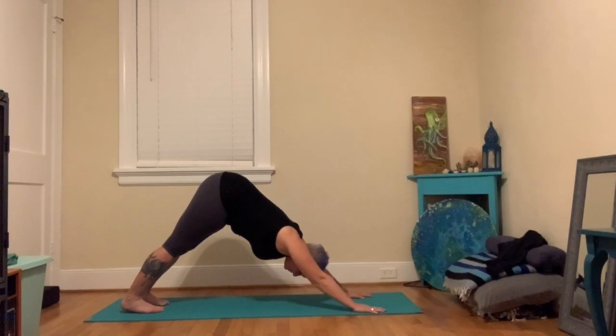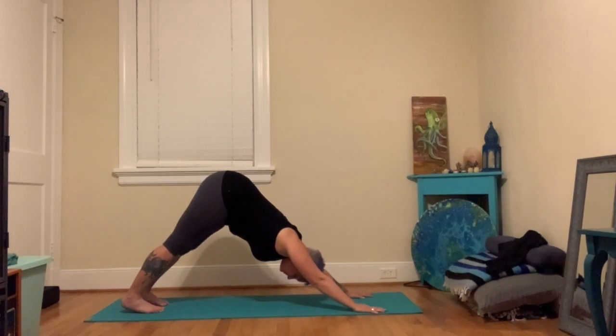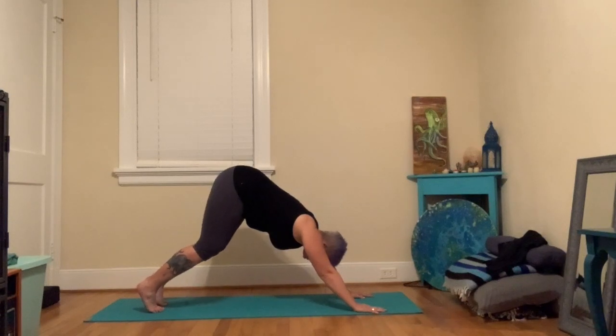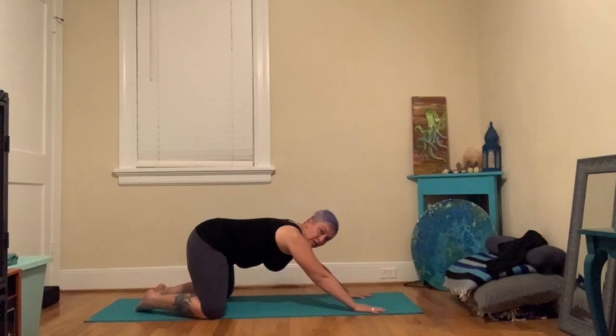Take three breaths. Reach the sit bones back, bend the knees if you need to. From here, we're going to head into our second new pose for tonight. Child's pose is a great pose if we need to take a break during a more physical practice, but it's also a great pose just in and of itself.